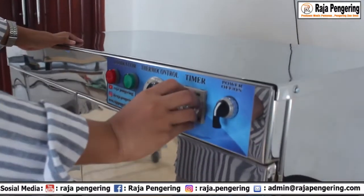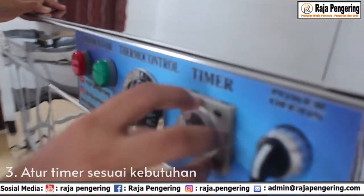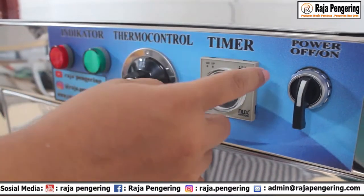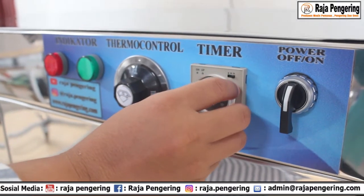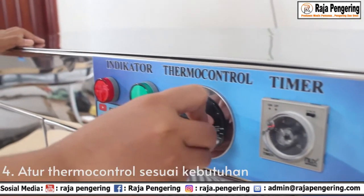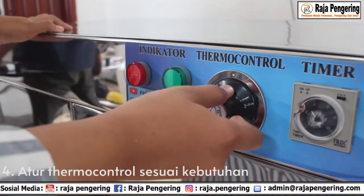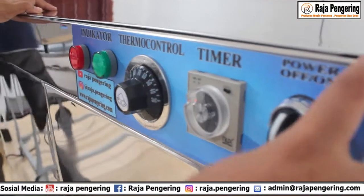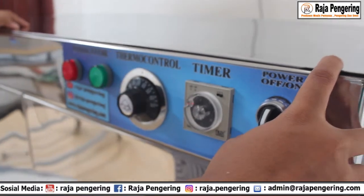Kalian bisa atur timer sesuai kebutuhan. Satuan timernya bisa pakai second, menit, atau hours. Kita coba 2 jam. Setelah itu, atur thermal control sesuai kebutuhan. Yang terakhir, mudah banget — tinggal nyalakan tombol power. Mesin sudah menyala.